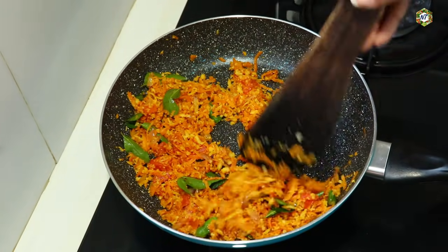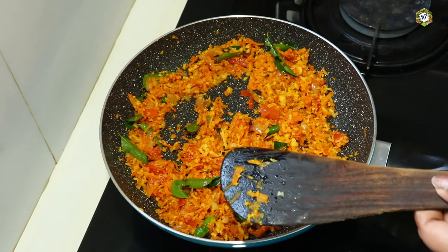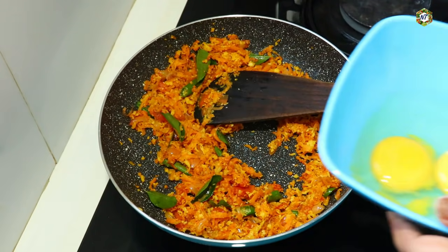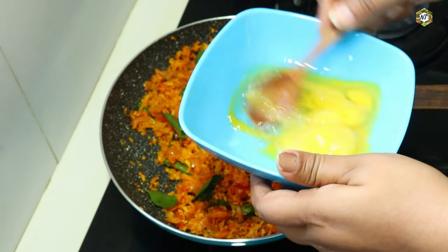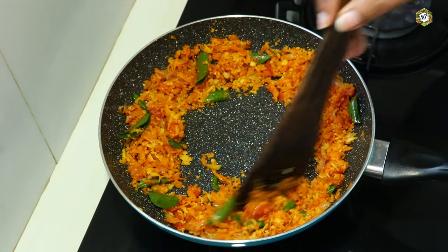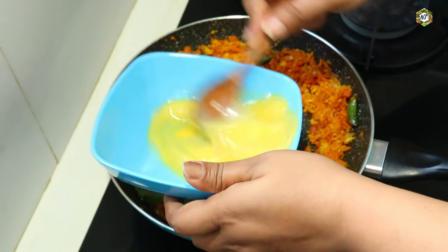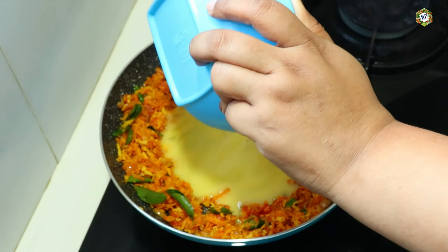I use 1 tablespoon of garam masala. I'll mix that in with my ingredients. The mixture has already been cooked and roasted. I will mix it in and stir the carrot. It will mix with the carrot. I will add the onion and mix it in.